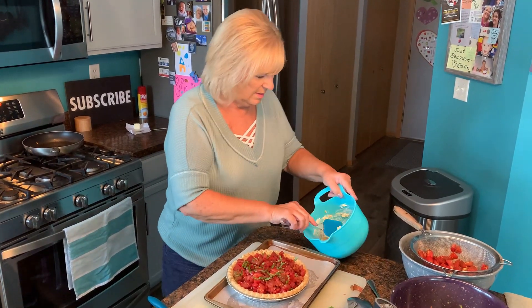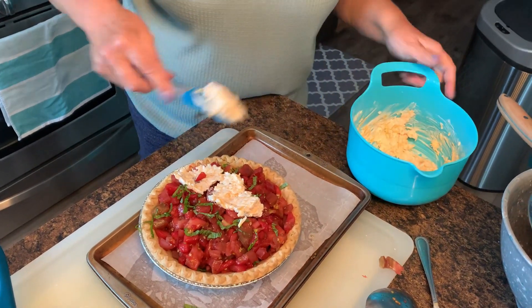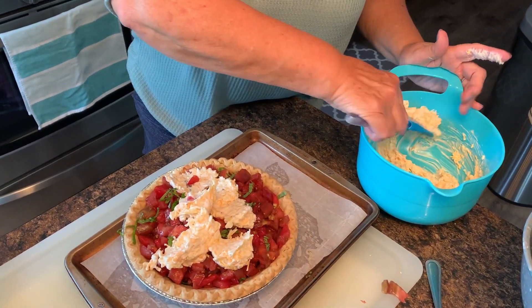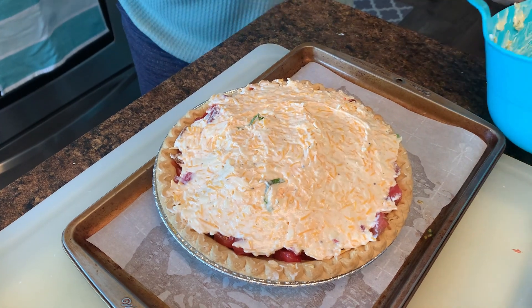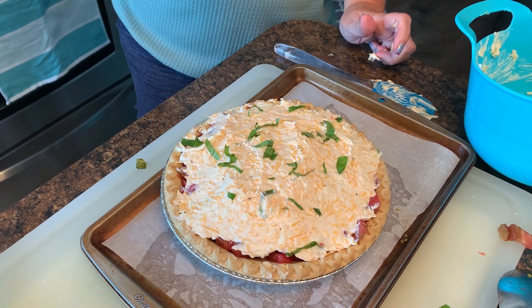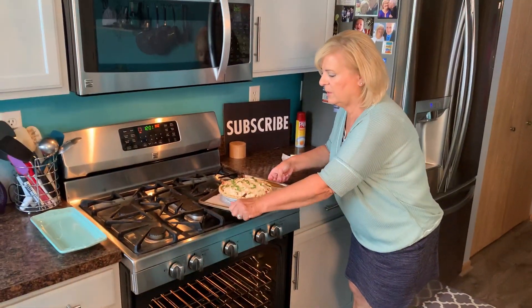I'm going to get this cheese mixture on top really pretty — it might be a little tricky to spread, but you've got to be patient. Look at how gorgeous this is — my mouth is watering. I'm putting just a little bit more basil on the very top, not too much since I don't want it to burn. This is ready for the oven. It's going to be about 30 to 45 minutes until it's nice and brown. We're going into a 350 degree oven — we'll check it at 30 minutes, but it'll probably take about 45.